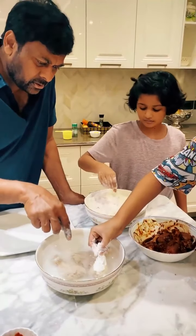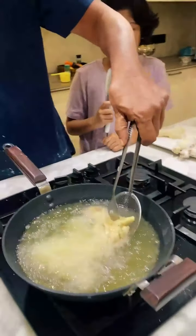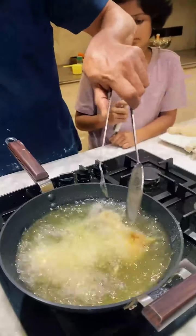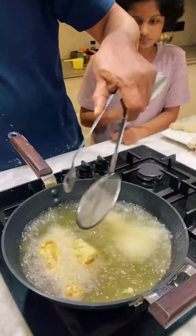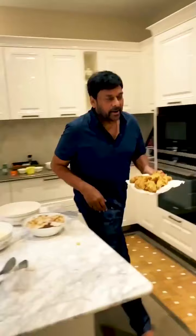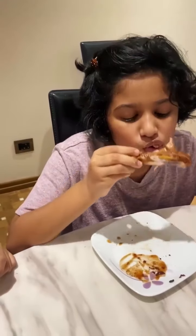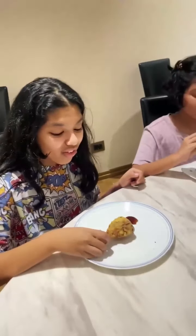Yes, it is good. Rice. Chicken ready. What is it? It's delicious — it's way better than KFC! Lovely, enjoy, enjoy.